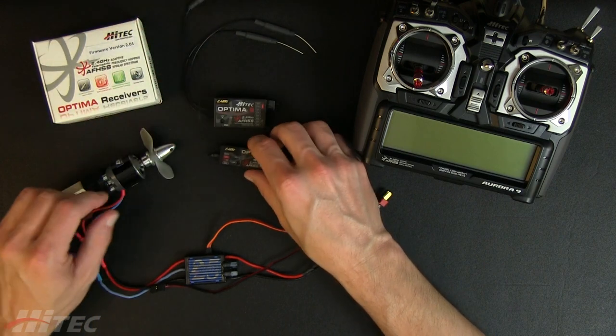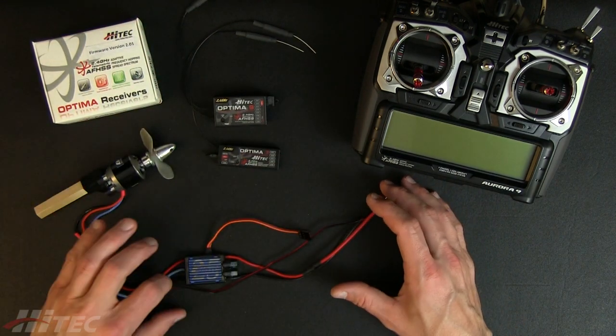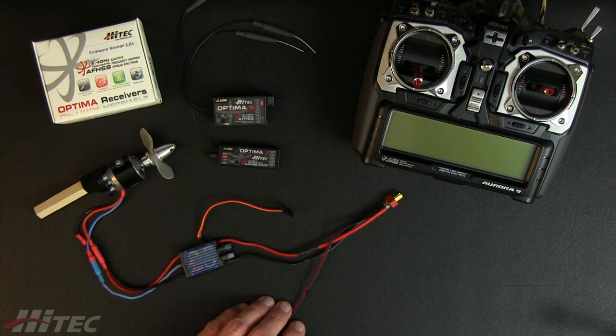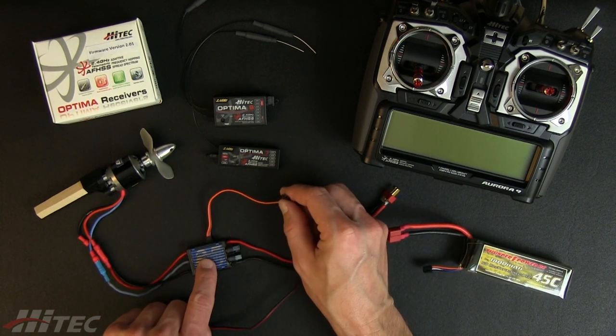What the SPC port does is allows us to tap into our main battery lead. If we look at a traditional setup, we have our main feed coming in from our flight pack, our main flight battery. We have our radio connection coming from our ESC.